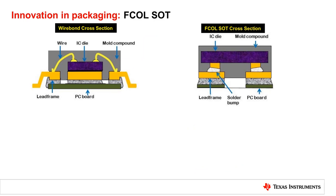Traditional packaging is implemented by bonding the silicon die and the lead frame with wires. While in flipchip-on-lead SOT packaging, the die is flipped and attached to the lead frame through solder bumps.